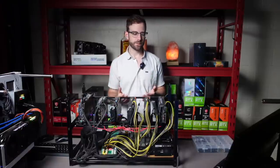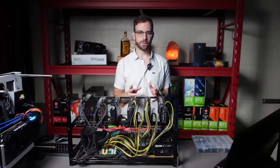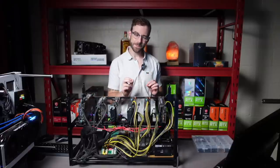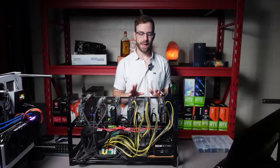What happened was during the crazy bull run, I'm getting 3060Ti's in, 3070's, and I just wanted to get them mining as fast as possible. So my cable management wasn't necessarily where I wanted it to be, so I tidied all of that up and took this out.